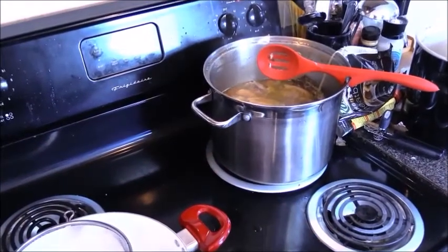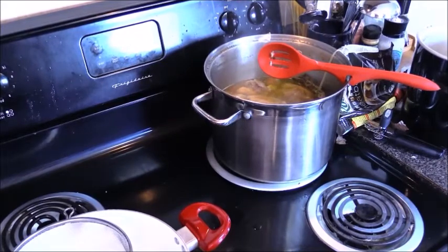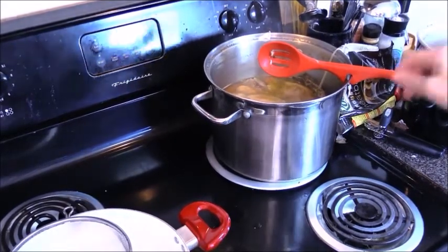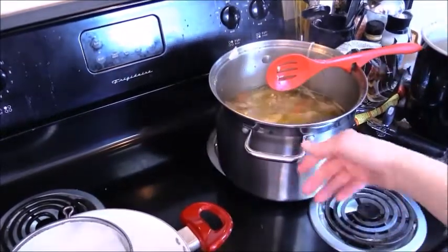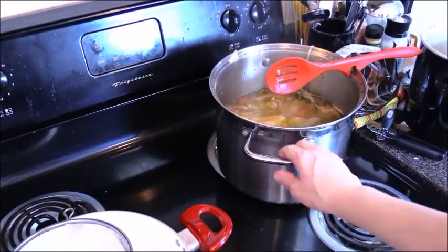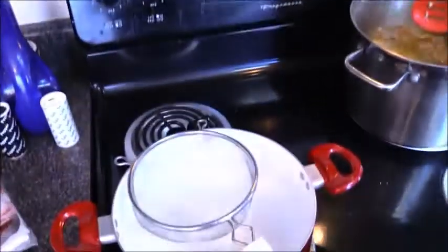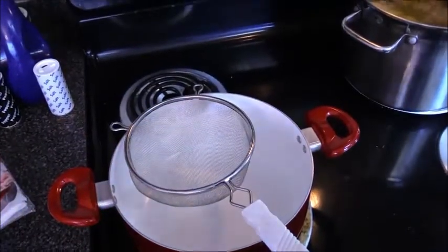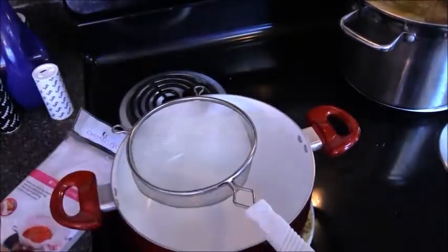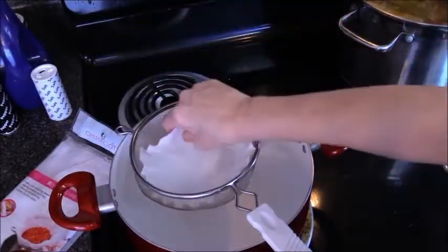We're going to start our 15 bean soup with homemade broth that I've been simmering on the stove for a few hours. It is evaporating very nicely for a condensed stock. All I'm going to do is take this and strain it into another pot. You can either use cheesecloth if you've got it, or you can just use coffee filters.